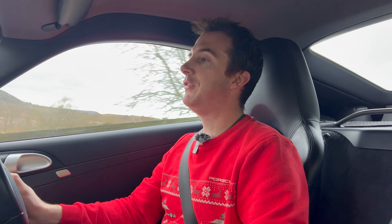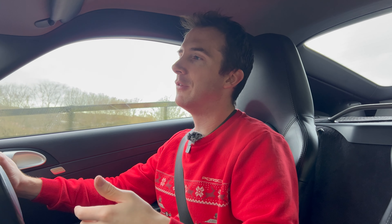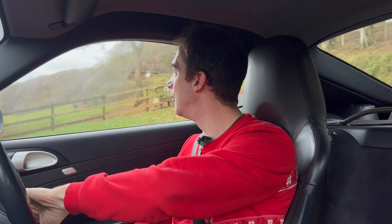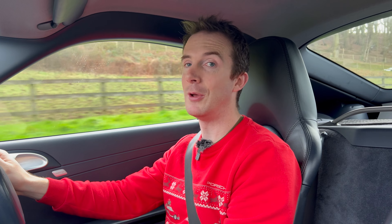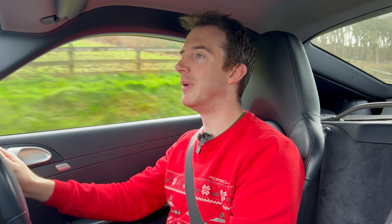I will do a full review on this exhaust in a future video, because I want to talk about what it's like to live with. It's all well and good when you first get your nice shiny new exhaust and you're hammering it around listening to that glorious sound, but it's different when it comes to the commute, going places where loud exhausts aren't really acceptable. I'll give that a full review in an upcoming video.